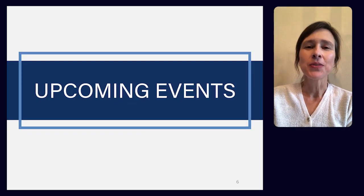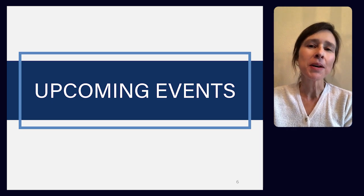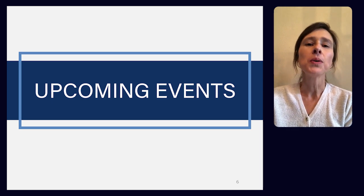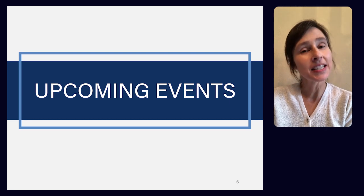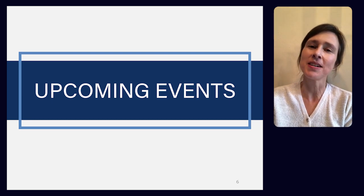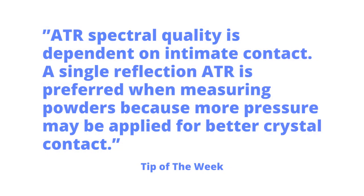Thanks for joining us this week. If you enjoy Tips of the Week, don't miss any of our upcoming webinars, where we'll discuss in-depth theory and applications across a variety of spectroscopy sampling techniques. So if you like Tips of the Week, you're going to love our webinars. Thanks again, and we'll see you next time. Bye-bye.